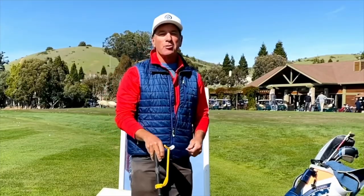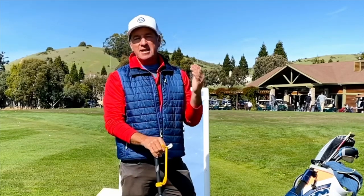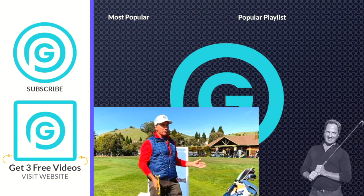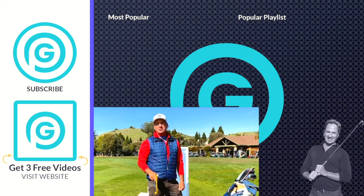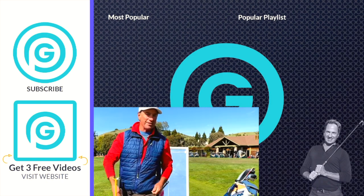Hey everybody, it's Gorminator here. I just want to let you know that I'm doing live Zoom lessons — the next best thing to an in-person lesson. So if you want to kick that slice to the curb, hop in and let's get going. I've got my launch monitor and the tools I need. Whether you're at the office, work, or wherever, we can get it done. Click the link down below, hit the page — it'll tell you all about the lesson and how it works. You'll be excited to get it done because I'll take care of you. See you guys on the next video.